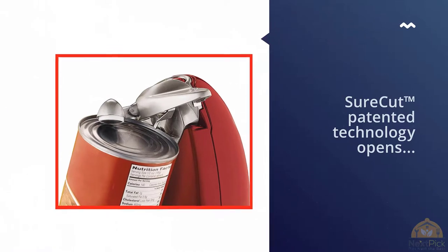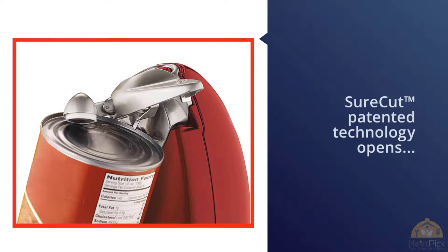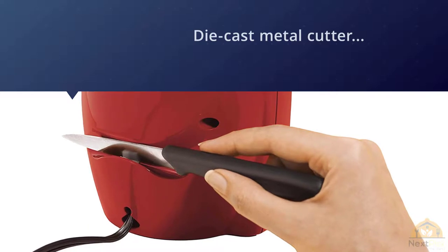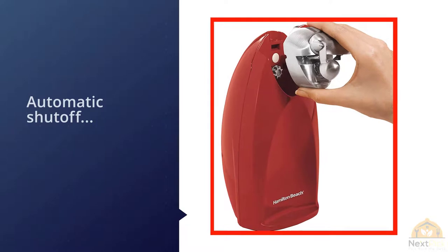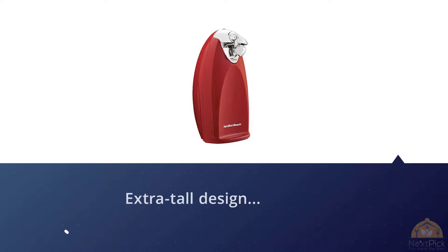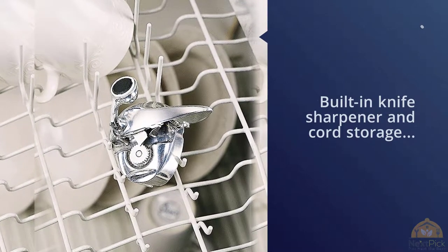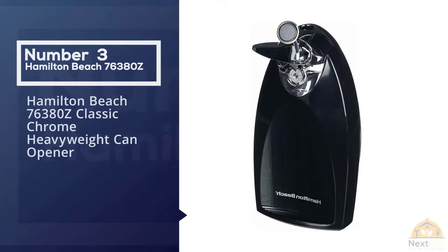Number two: Hamilton Beach 76388R Classic Chrome Heavyweight Can Opener. Sure-Cut patented technology opens cans the first time, every time. Features a die-cast metal cutter assembly that is removable and dishwasher safe, with automatic shut-off. The heavyweight, extra-tall design includes a built-in knife sharpener and cord storage, and fits tall and standard size cans.